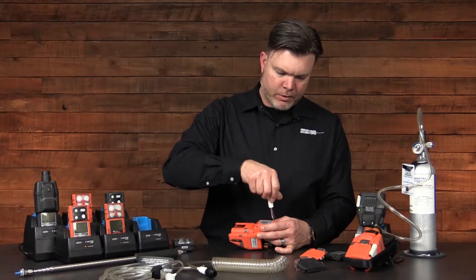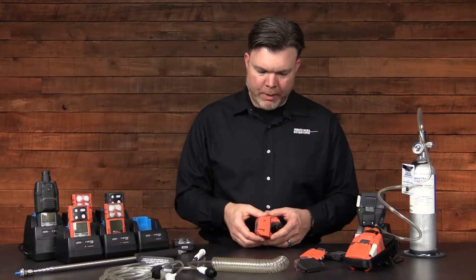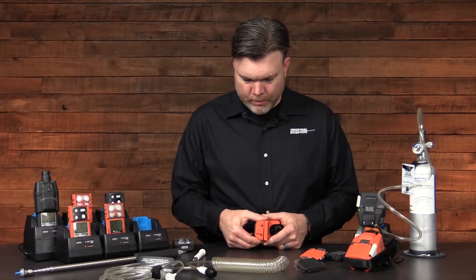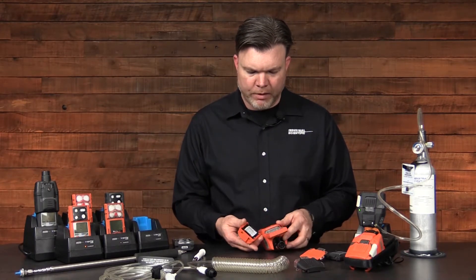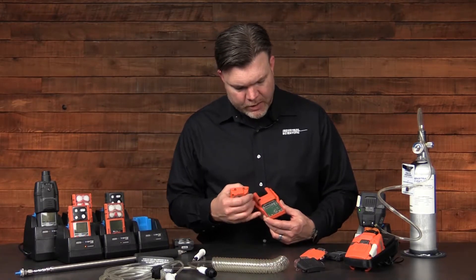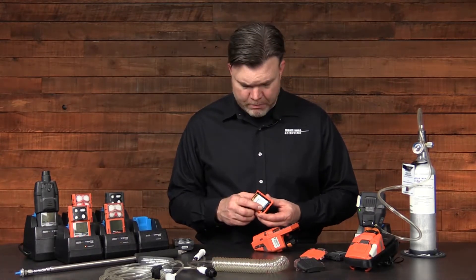Once the last screw is completely loosened, pull the battery pack away from the pump. Be careful — there may be a seal on there that's pretty tight, and you'll have to rock the battery back and forth. But once it's apart, you can inspect the contacts for good contact and no corrosion on the pump itself, and you can also inspect the same on the battery.